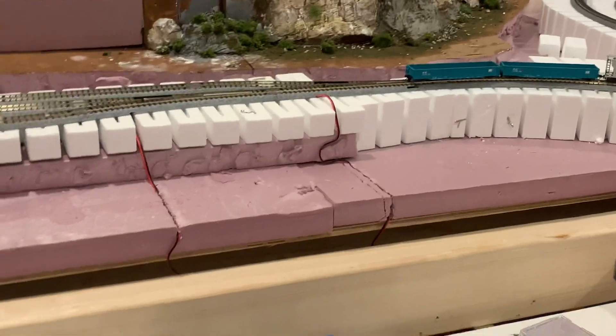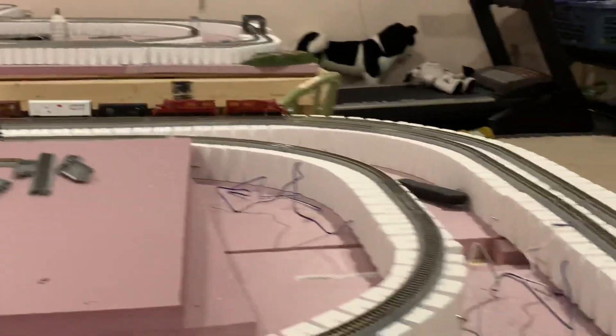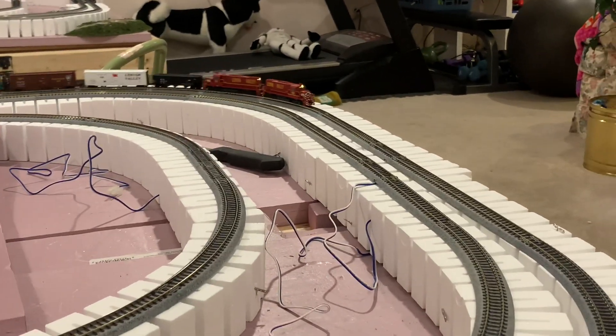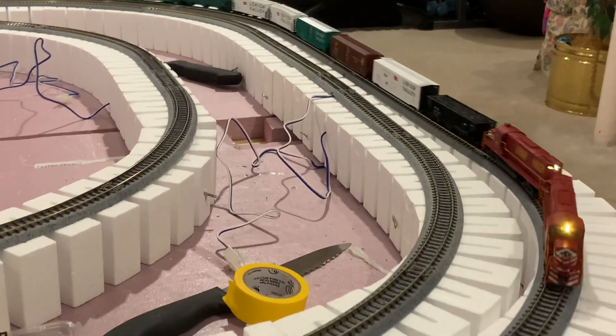The independent controls means someone can sit here and run these trains while somebody else can sit in the middle of the layout and run the three main lines. And the idea is then someone else can work at the coal mine and shift some cars around.